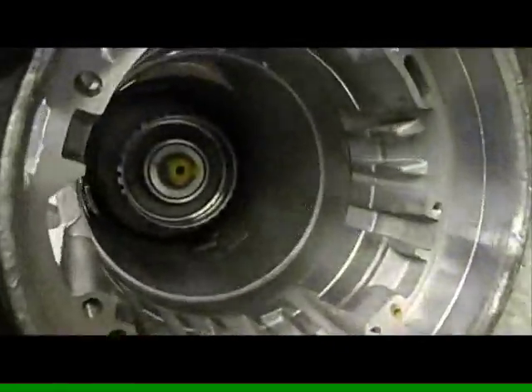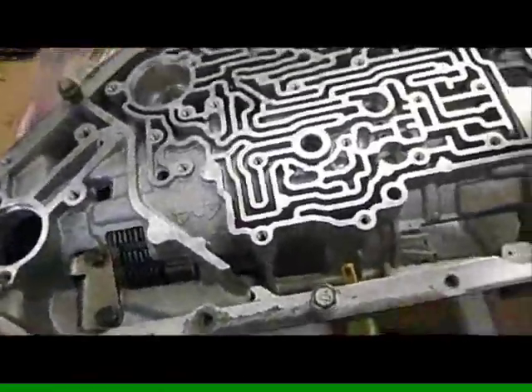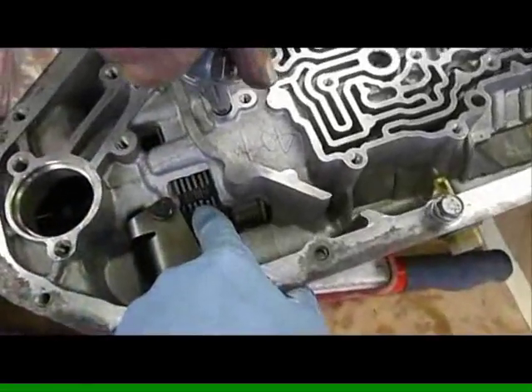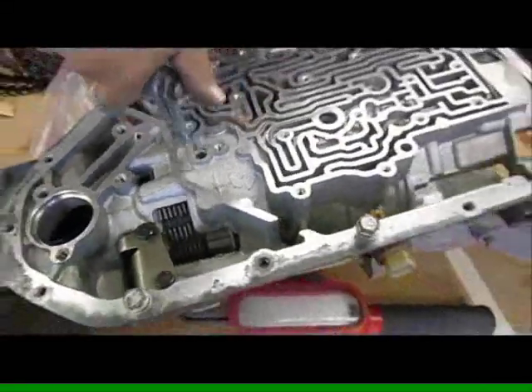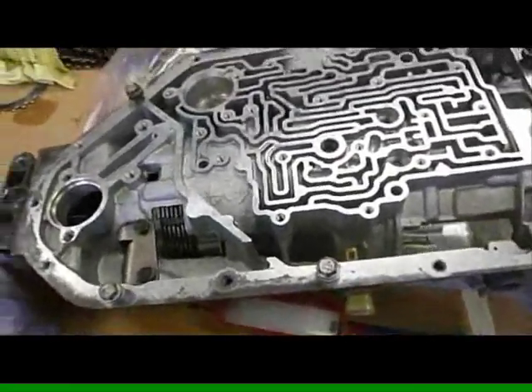We've got the rear planetary assembly in, all the clutches in, clearances are checked, and our low reverse is within spec. We're going to give an air pressure check to the low reverse clutch. They move, they lock — that means it's perfect.